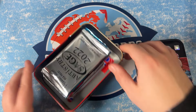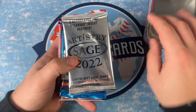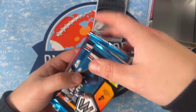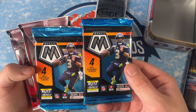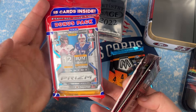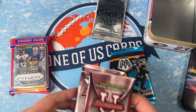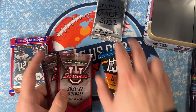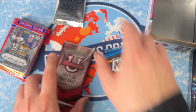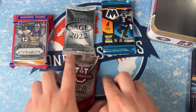Looks like we got five packs: a Sage Artistry — two autographs and one canvas insert per pack — two packs of 2021 Mosaic, and some Bowman U. And our bonus is a Panini Prism 2021 Trevor Lawrence red, white, and blue pack. So one, two, three, four, five packs plus the bonus. We'll do Bowman U first, then Sage, then Mosaic.